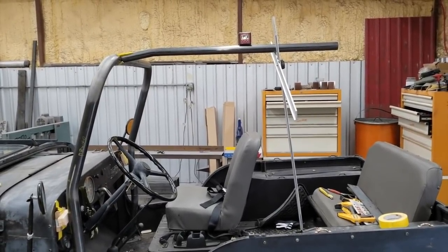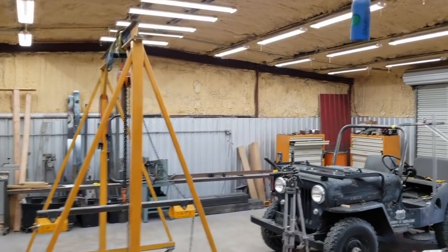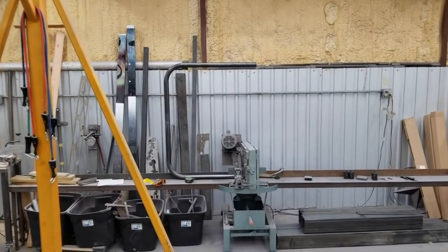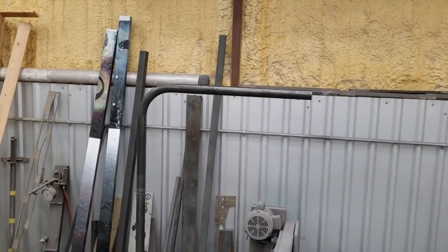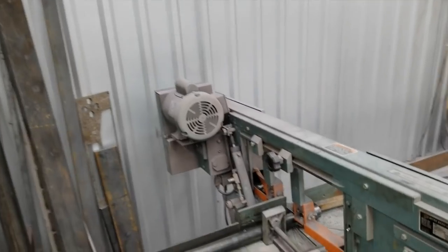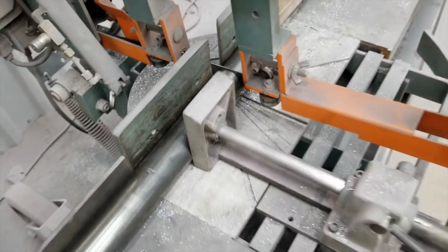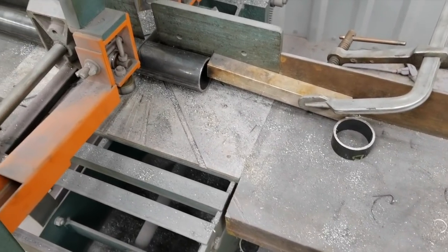The two main rear hoops have been measured, fit together, joined in the center, and welded. Once I got those welded I brought them over to the bandsaw — the hoops were big enough that I could cut them to length. I set up a little stop block so I could cut both legs off of each hoop, a total of four cuts, and get them exactly to the right length.